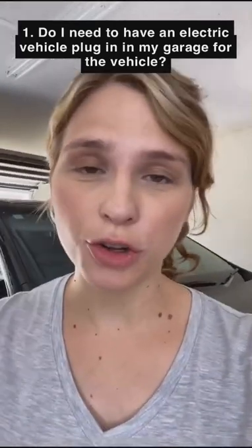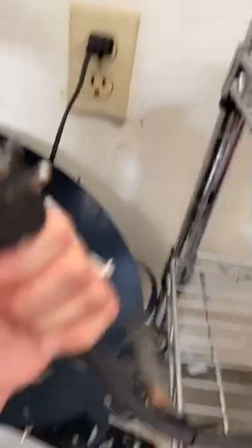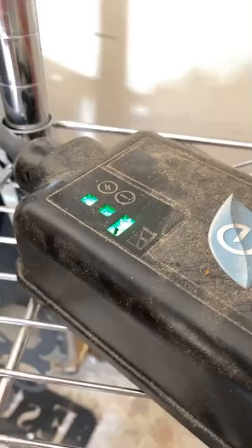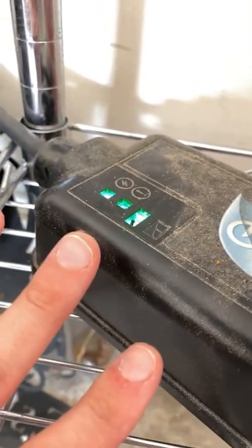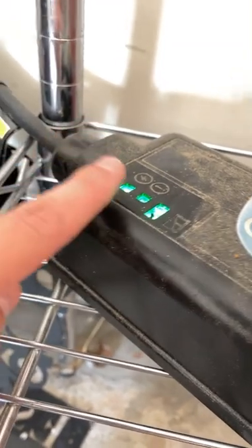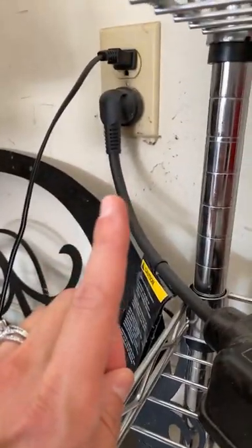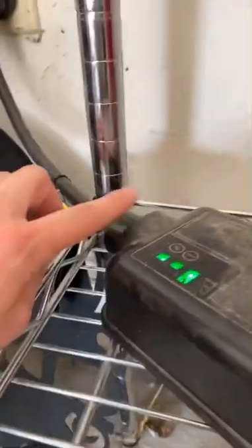You do not need a special plug to buy and plug in the electric hybrid. So here is my setup. Here is the battery charger, and this is literally a three-prong plug that you just plug into the wall. This is the charging block. Very quickly, there are three lights here. They're all green, which means it is charging and ready to go. If this light is red, that means there's an issue with this power source coming from here.